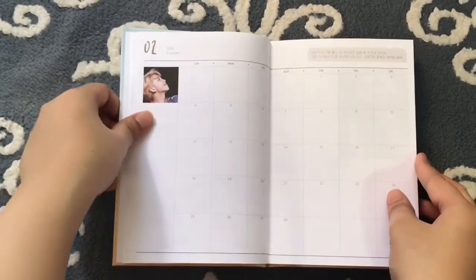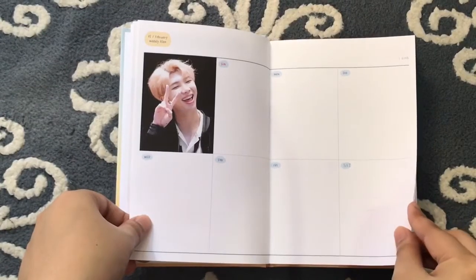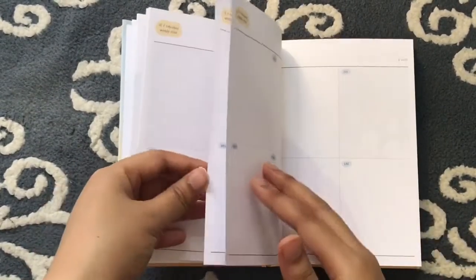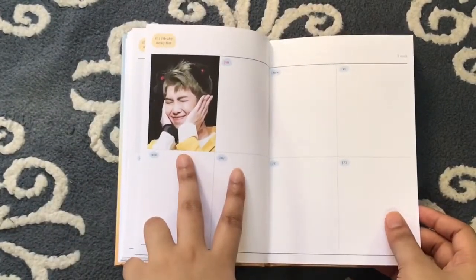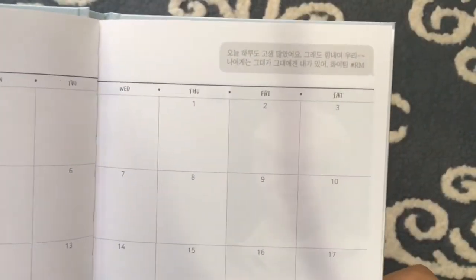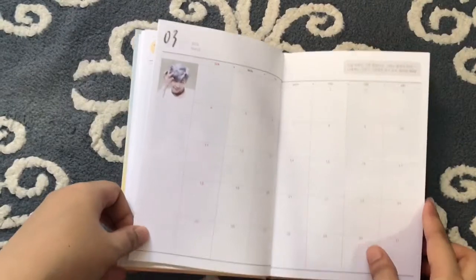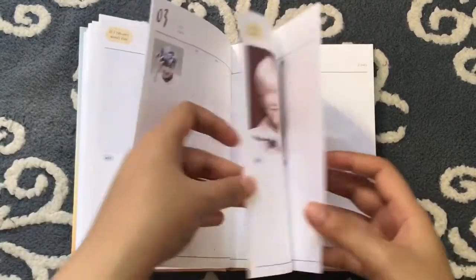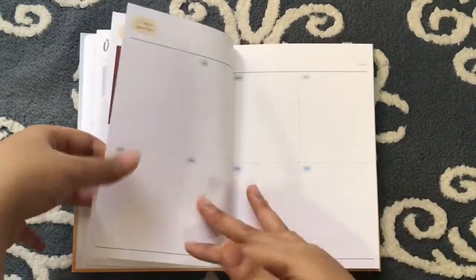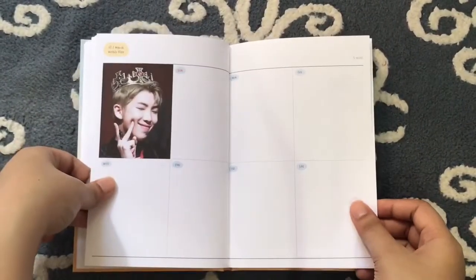I really like this idea — it's like motivation for every month. This is the weekly plan for February. So cute. This is for March, and this is the passage. He's so cute here. I really like how organized this planner is.